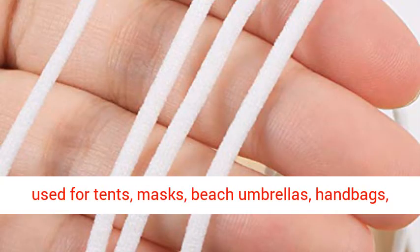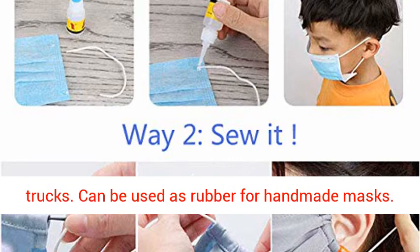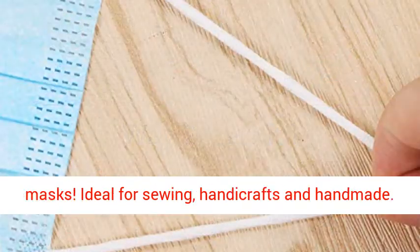Widely used for tents, masks, beach umbrellas, handbags, luggage, sports equipment, and tarpaulins for trucks. Can be used as rubber for handmade masks. Recommended for those who are having a shortage of masks. Ideal for sewing, handicrafts, and handmade.